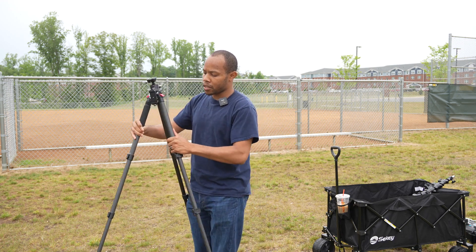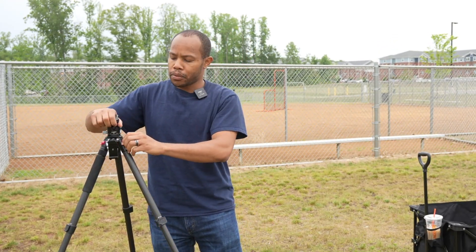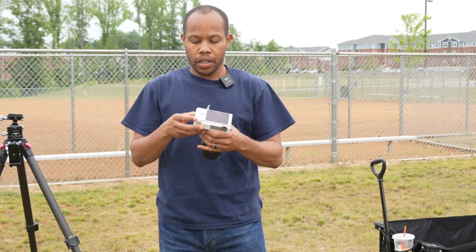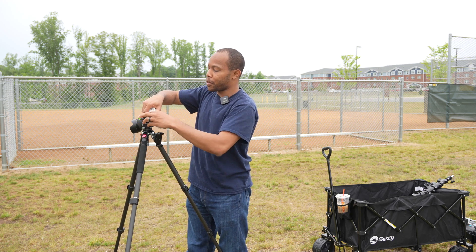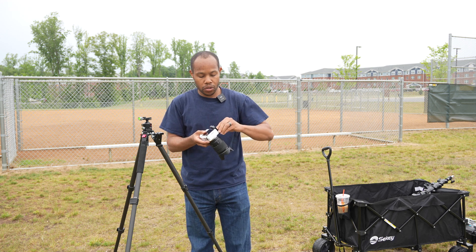I have this travel tripod — a carbon fiber tripod — that I'm going to use for the majority of the equipment setup. The camera I'm going to use is my Sony ZV-E10. I'm glad I put a battery in here because as I was setting up everything in my cart, I definitely forgot to check if there was a battery in this camera. So we will put this onto our tripod.